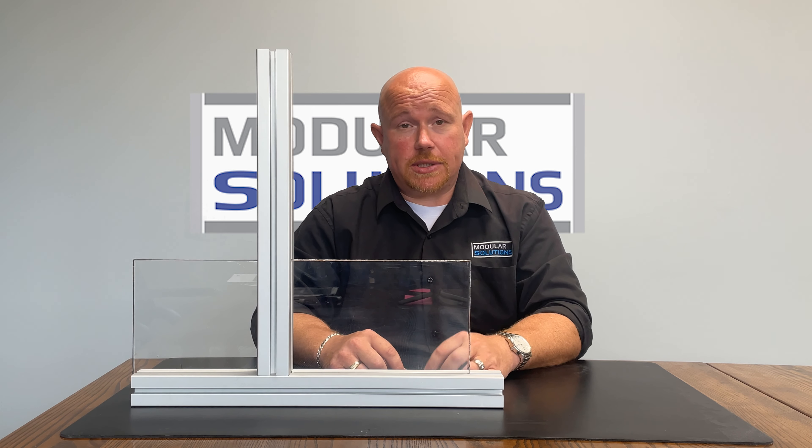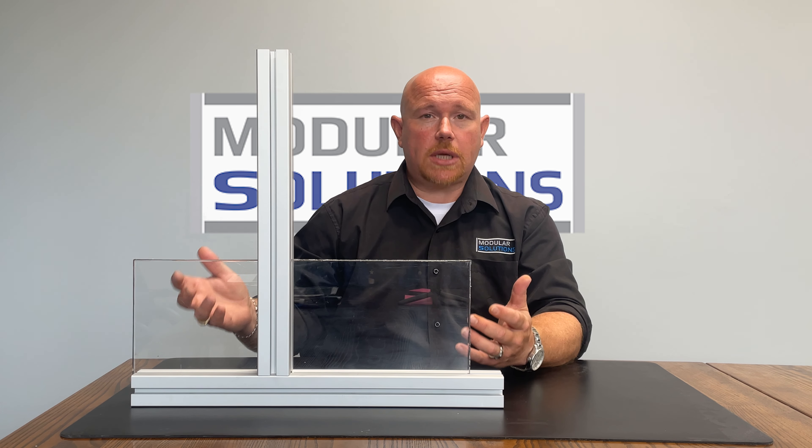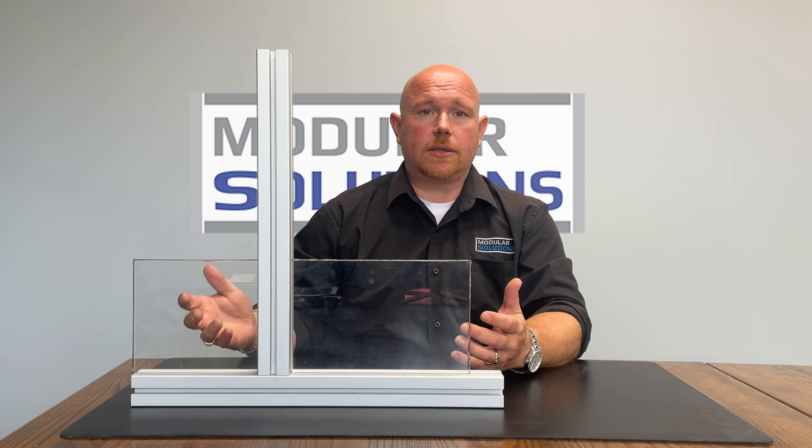Hi, Jordan with Modular Solutions. Today we're going to talk about what to do when you've got two solid panels next to each other on a guard section.